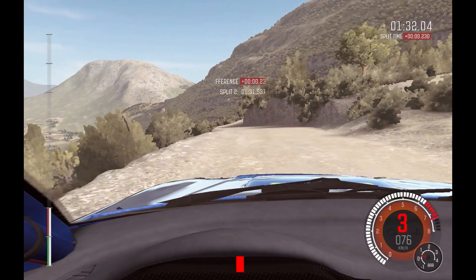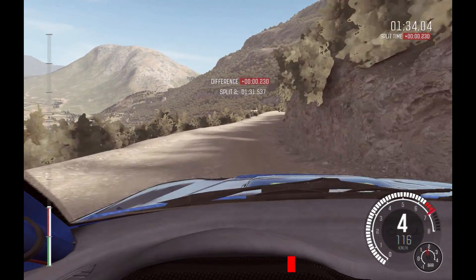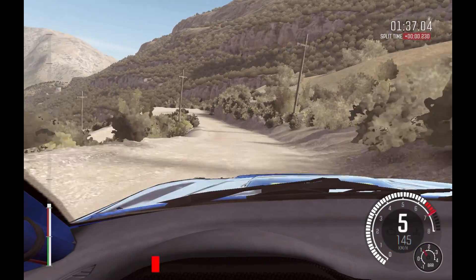Left 6, into right 6, long, 80, over crest. Left 6, braking 60 down, acute left.